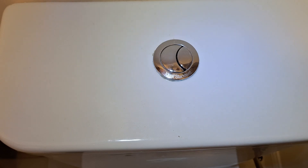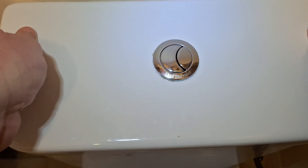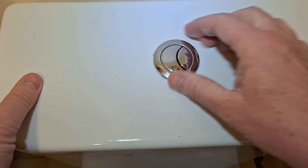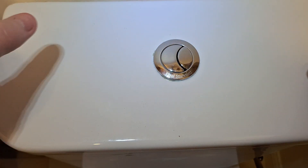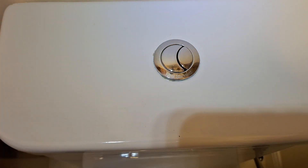This is an Ideal Standard toilet and the top part comes off very easily — this one just lifts off. Some of them you have to unscrew the flusher part here, just unscrew it to get the whole thing off. The parts that you need for this — I'll just go and get them.